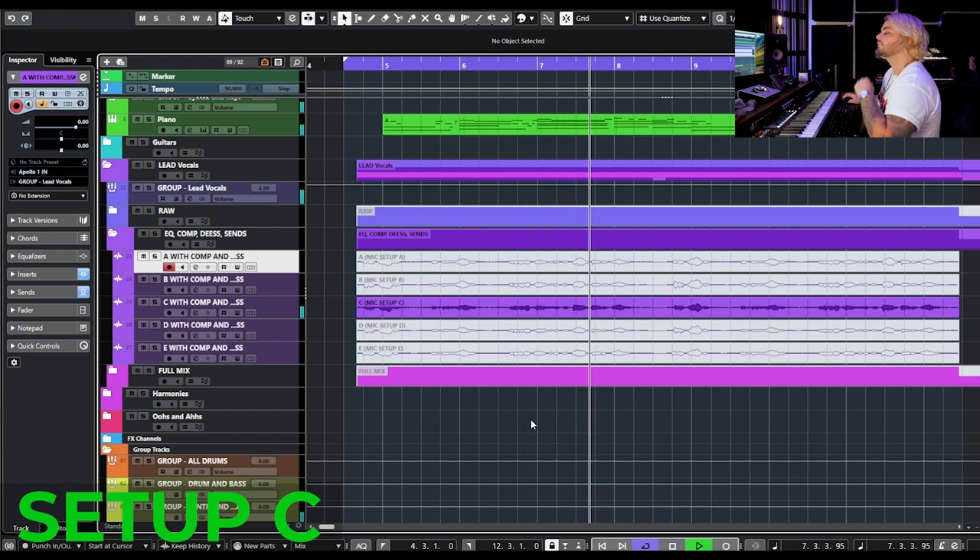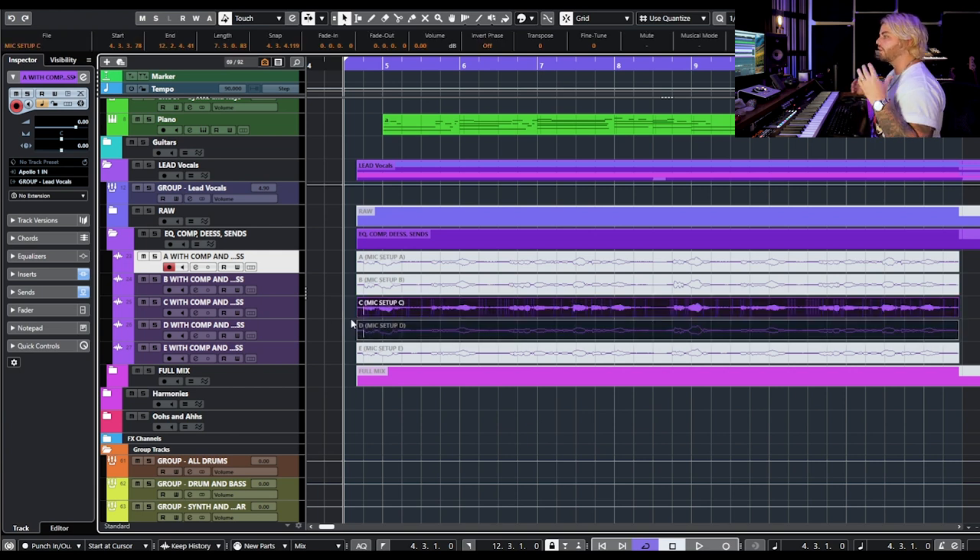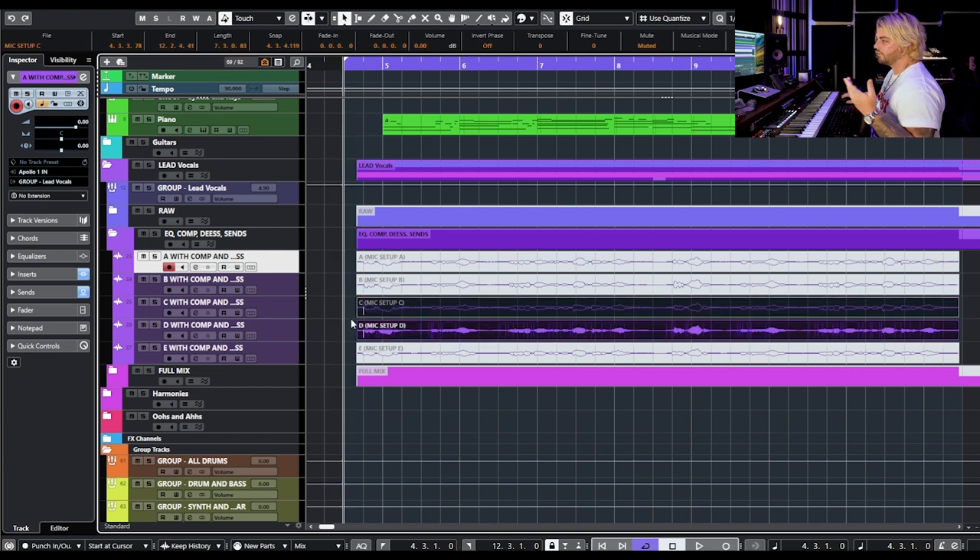Here's mic C with processing. [Audio demo played.] This one is super dark, but the low mids aren't as saturated and punchy as B, the top end isn't as bright or smooth as A, and there's a mid-range thing I'm not loving for my voice. Interestingly, one of my friends Clay said mic C was his favorite in the whole shootout — it was my least favorite. Different tastes and preferences matter.